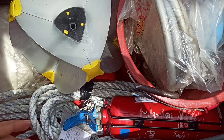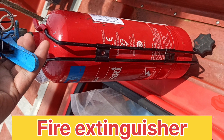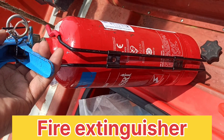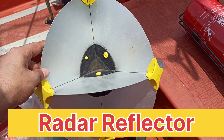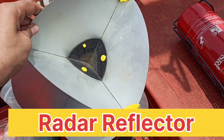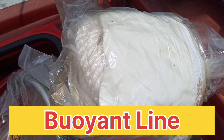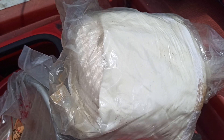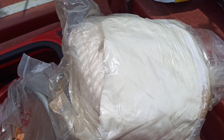As you can see, this is the fire extinguisher and this is the radar reflector. And this is the buoyant line for rigging of the boat — the length of this is 50 meters, one roll.